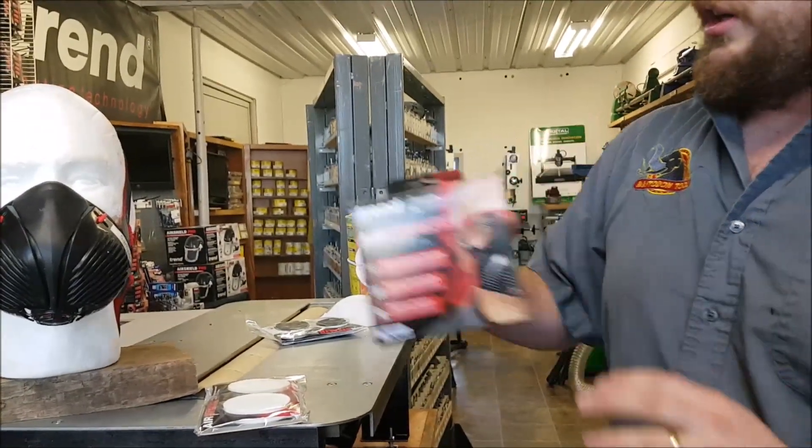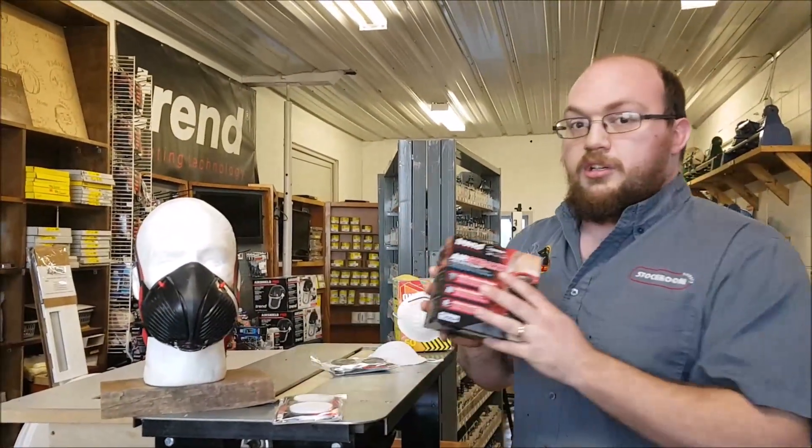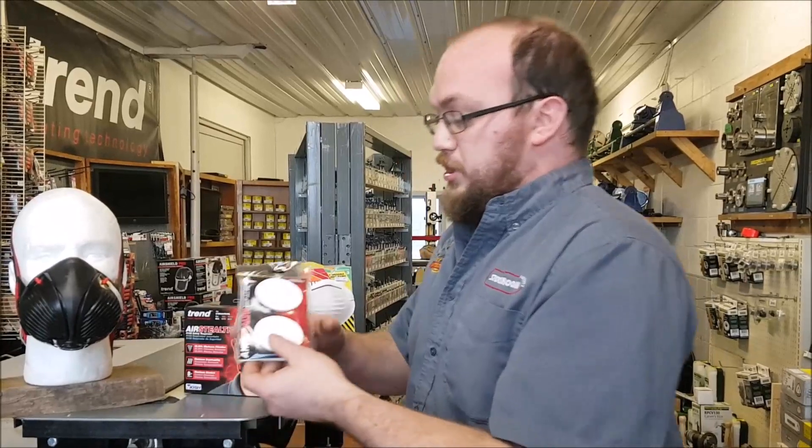The N100s are good for dry particulates, water-based things like that. These are the filters it comes with, and they're what you'll use for general woodworking — sawdust, MDF — but also pathogens and things like that. Those standard filters are the way to go.